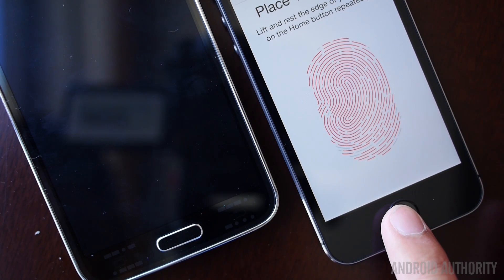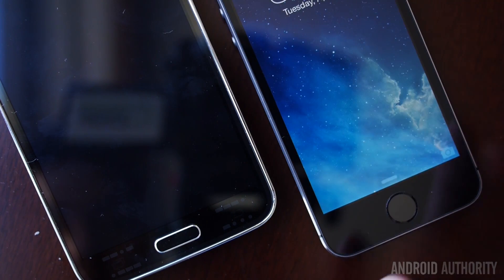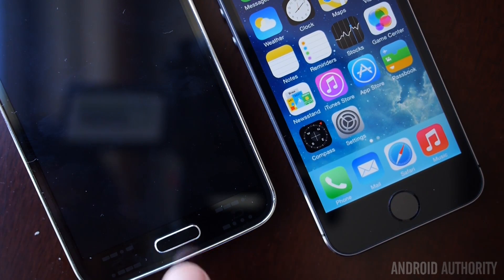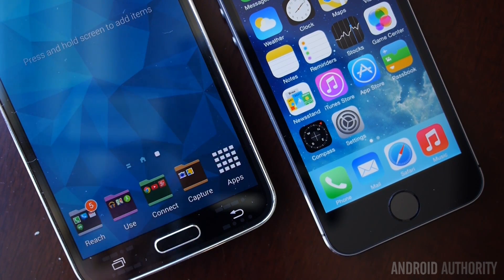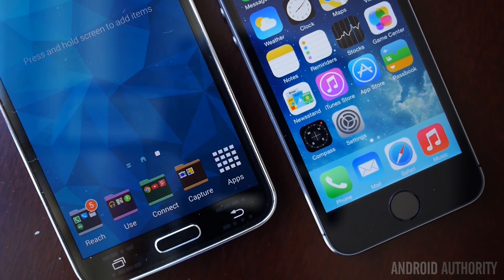Both phones integrate fingerprint scanners, which serve a similar purpose — to add an extra level of security. The Galaxy S5 finger scanner is a swipe type, which means you need to swipe across the physical home button from top to bottom to unlock your device. The iPhone 5S is a press type scanner, which means you can just hold your finger to the scanner for a successful reading. The usage of both scanners is quite limited for now, but the potential is there.